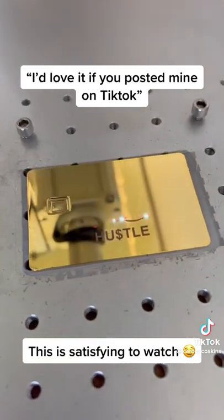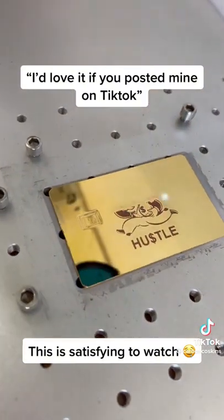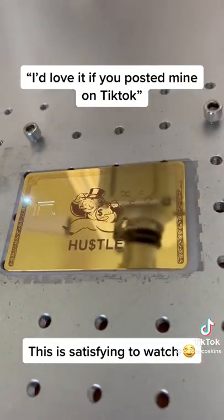We laser engraved this custom design to the front of the metal card, and for this particular design we lasered the important numbers on the back of the card.